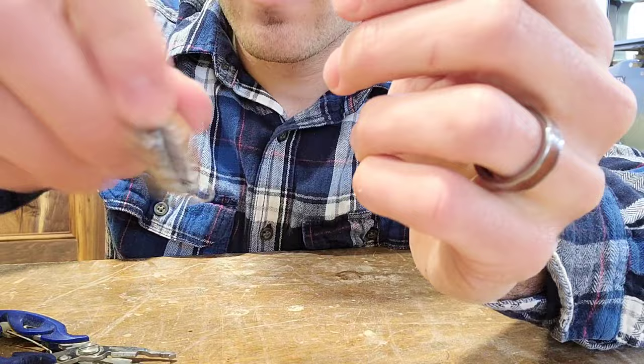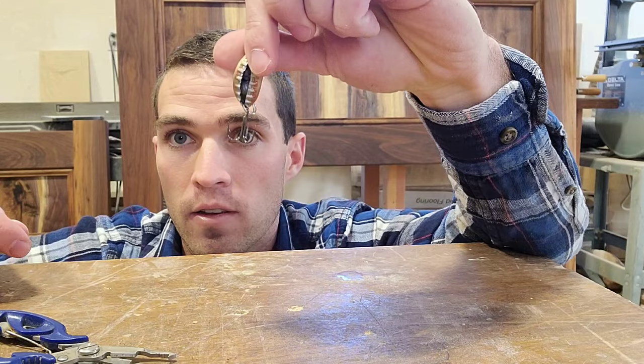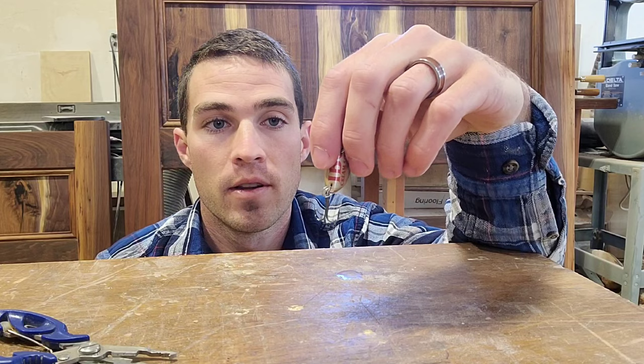Then just choose a ring — it doesn't matter which one — and slide your treble hook onto it. And there you go, that is the bottle cap lure. So now I'm gonna take this out. I have a couple of them and I'll probably try using a few different colors, and I'm gonna see if I can catch some rainbow trout.